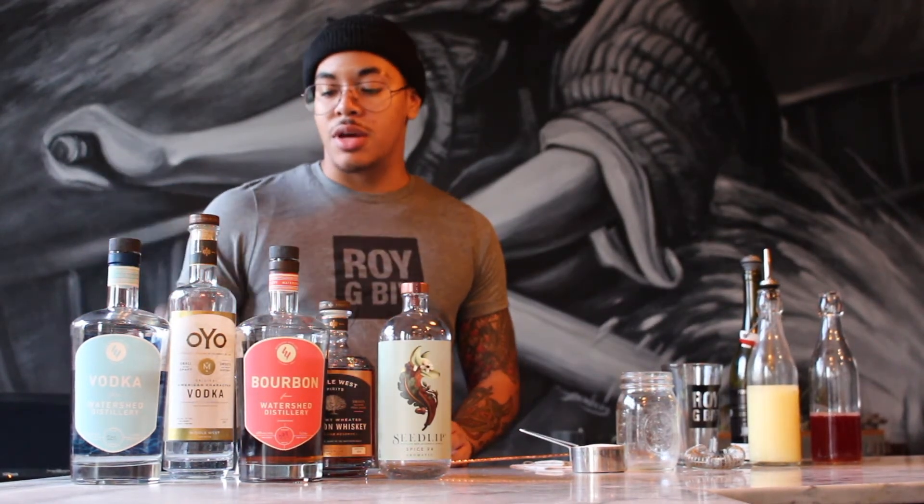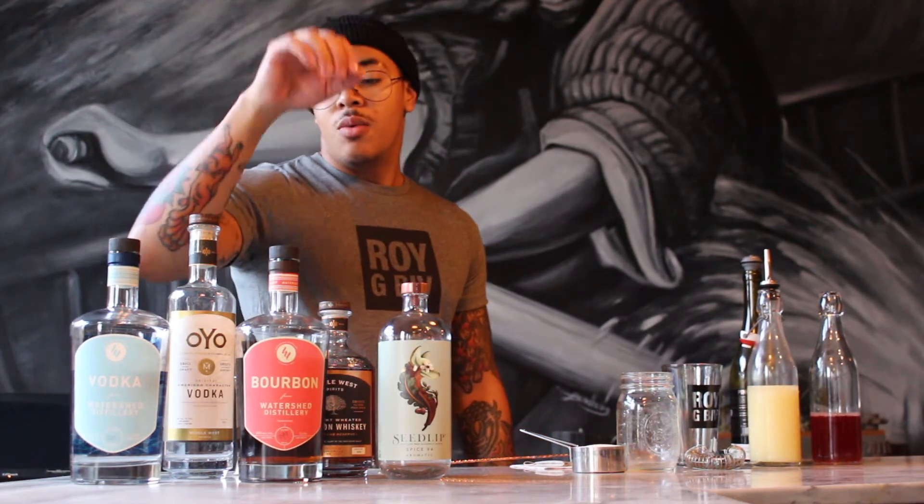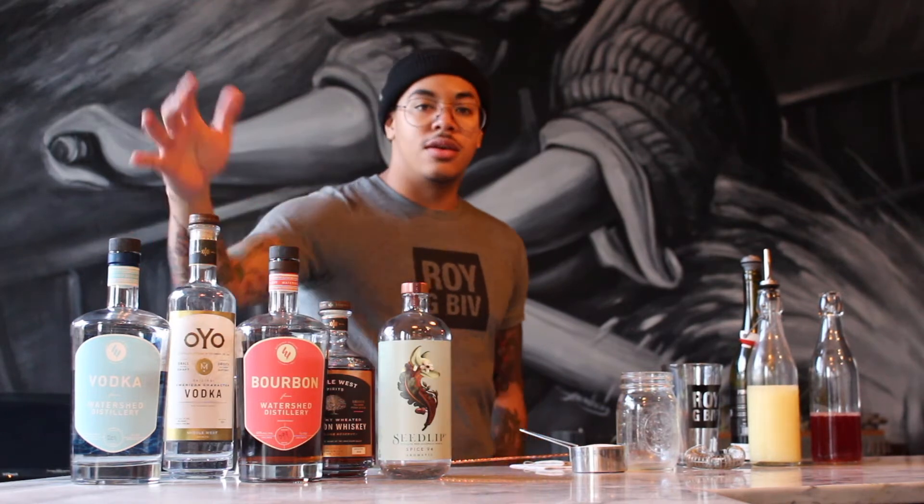We haven't tried it with tequila, but you guys are more than welcome to try that at home as well. Here are some local selections of both whiskey and vodka. We have the Watershed, and then we also have the Middle West Spirits, or the OIO vodka as well.